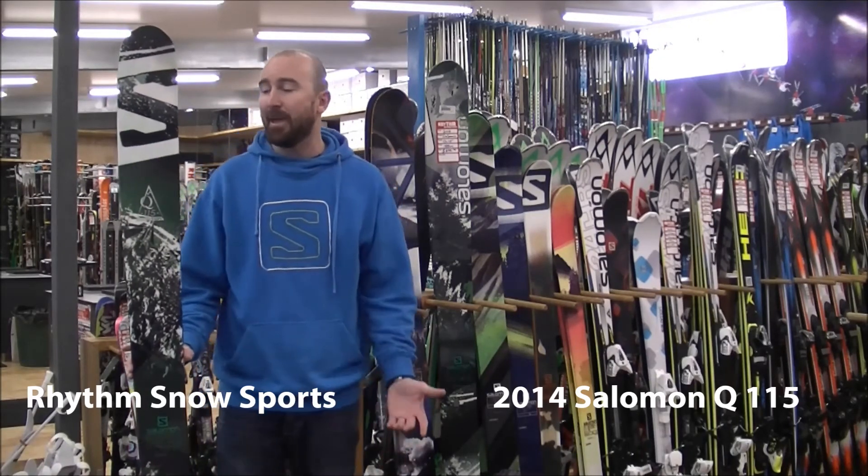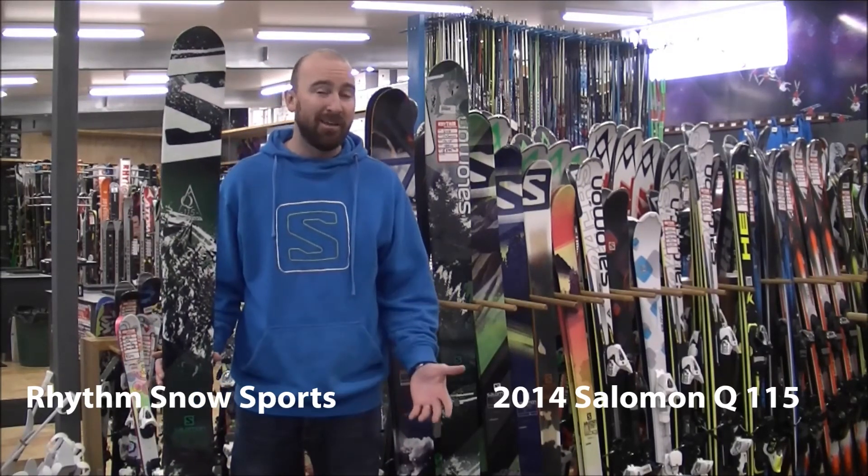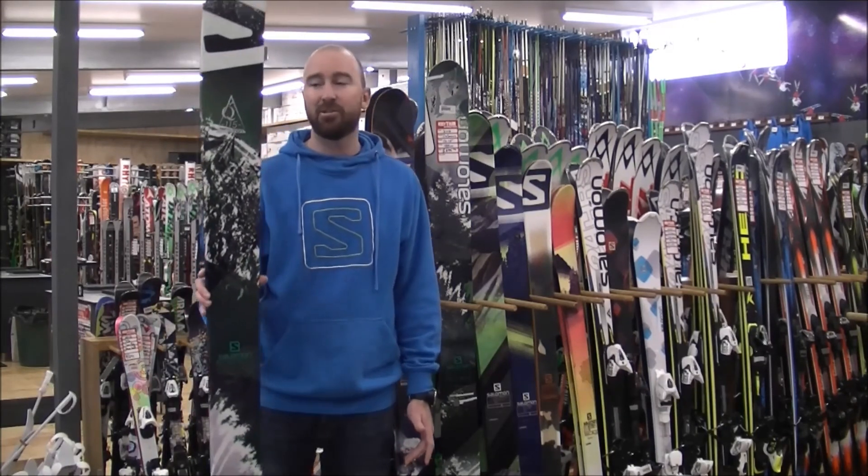So if you're after a powder type ski that's going to have a little bit more of a traditional feel to it rather than a playful type feel, the Q115 will be your skier choice.